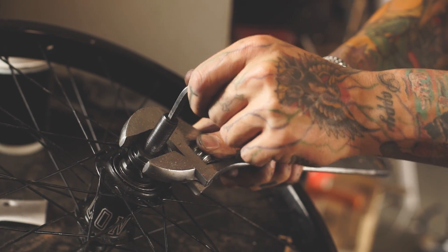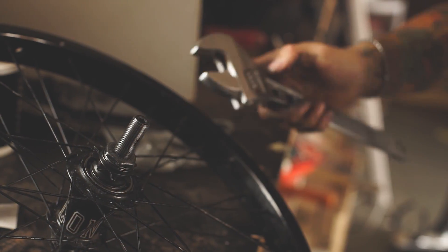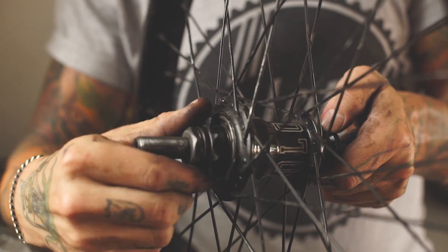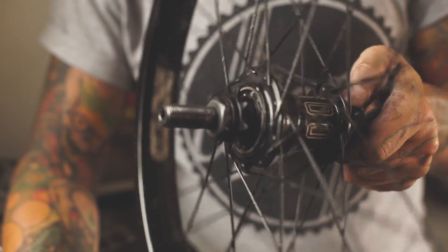Using the shifter and the 6mm allen key again, make sure everything is done up tight. With everything installed and secured, make sure the driver spins backwards freely and also engages going forwards, and you're good to go.